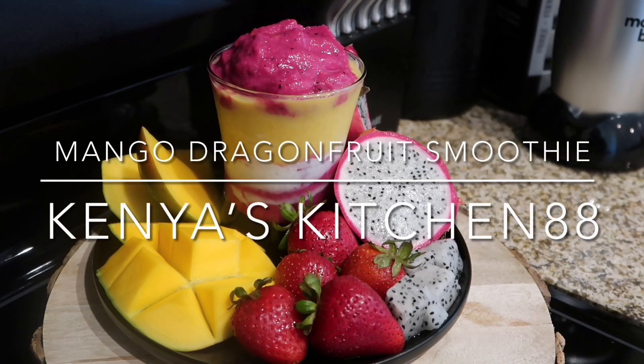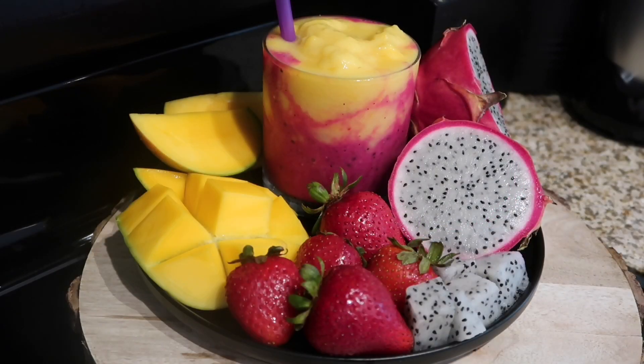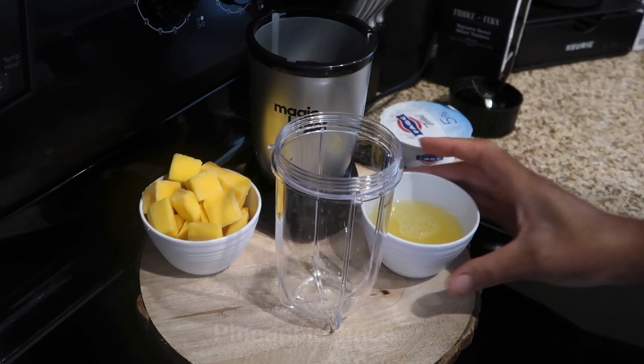Today on Kenya's Kitchen 88, I'm going to be showing you guys how I make my delicious mango dragon fruit smoothie. Be sure to hit the like, comment, or subscribe button and let me know what you guys think. So let's jump in and get started.